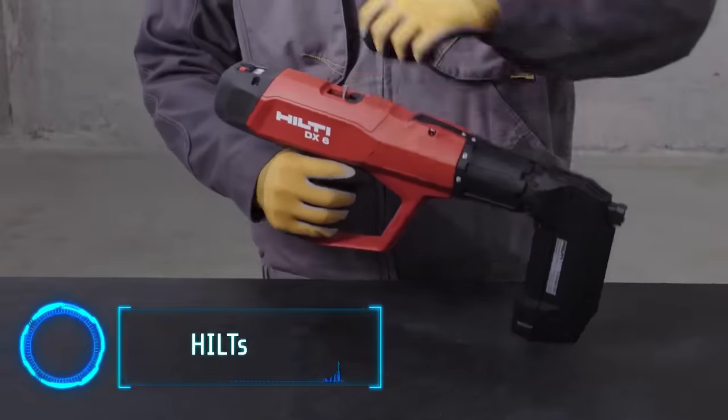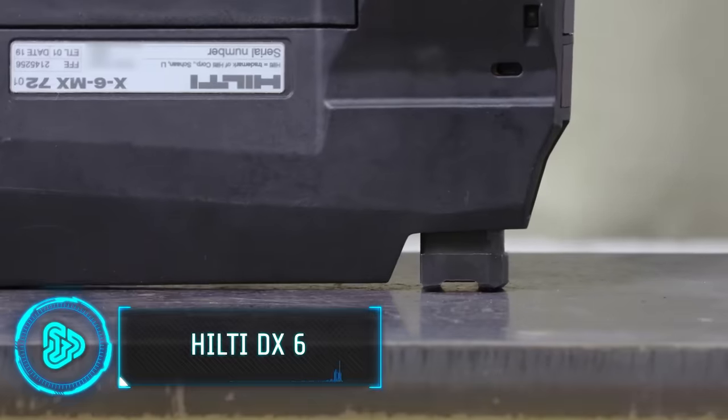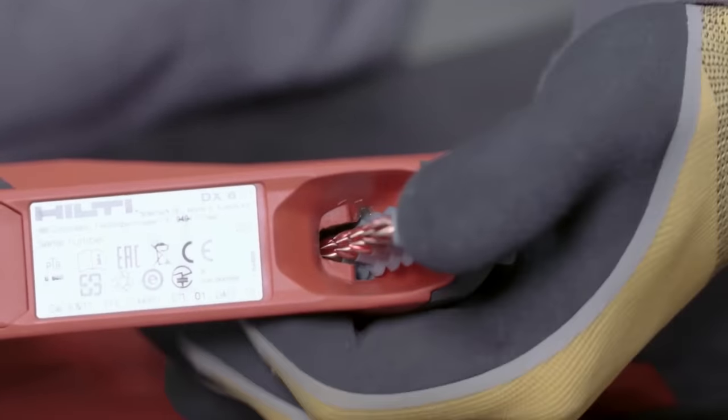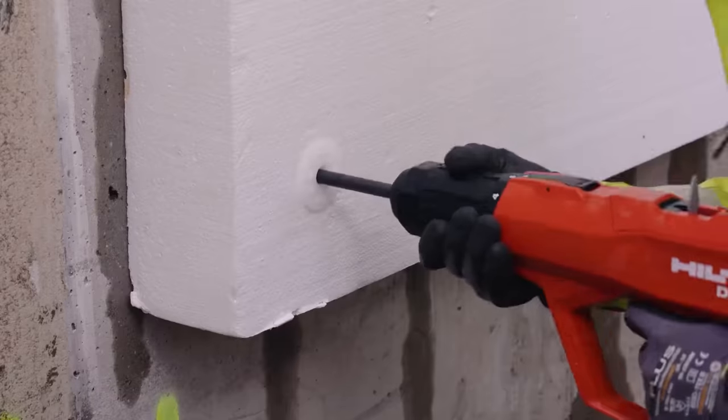The Hilti DX6 is a fully automatic bolt fastener, designed to streamline formwork and facade construction, timber and sheet metal fastening and more. With a compact design, it exudes efficiency and functionality. It produces less vibration, noise and dust, prioritizing work safety.